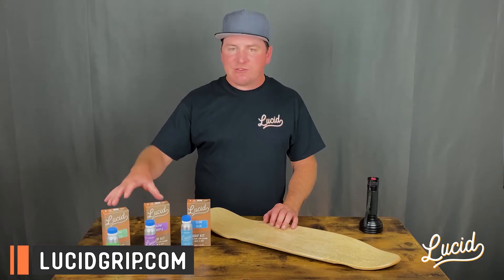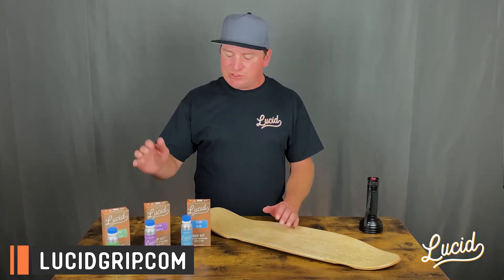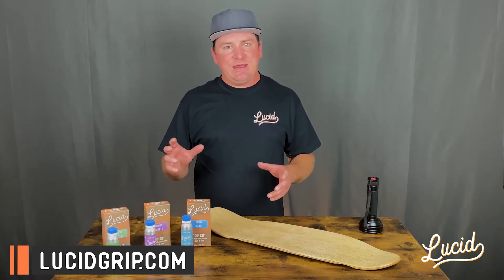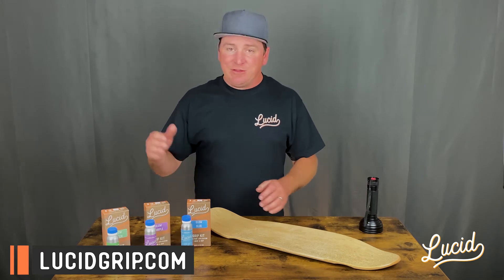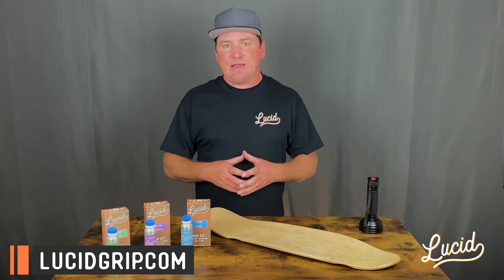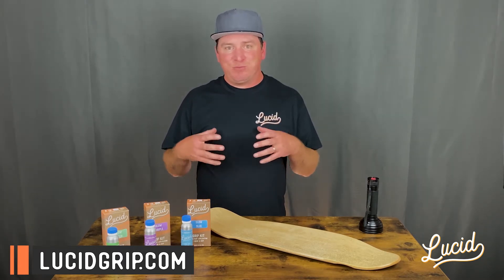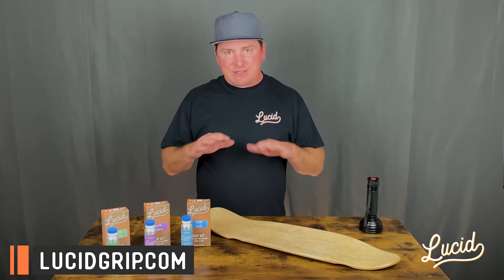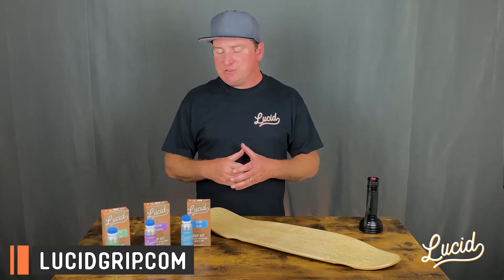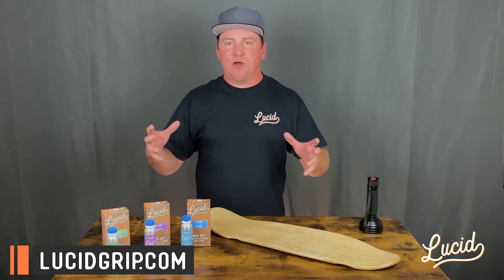Each one is the same granule size. In previous videos our purple used to be on the heavy side, but we just switched it over and it is now the same as our green and our blue, which basically falls in between our light and medium clear grip granule size. Each glow is made up of a different phosphor that absorbs different wavelengths of light to give you that glow at night, and each one requires different charging methods to get that bright glow and longevity out of it.